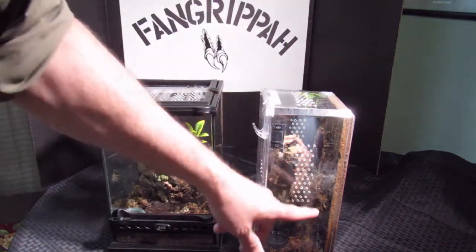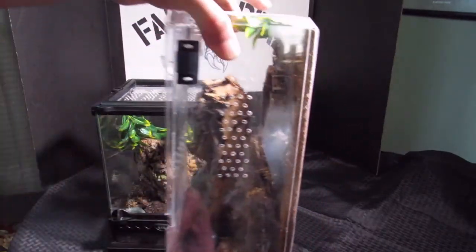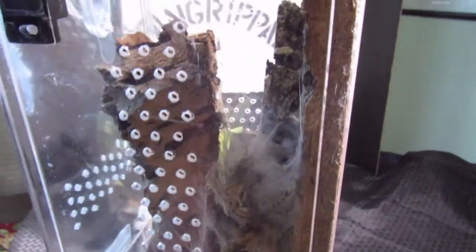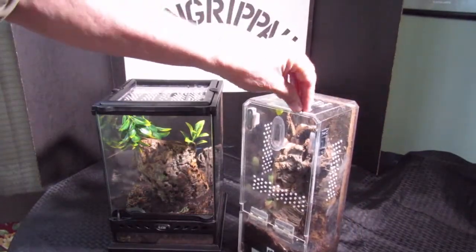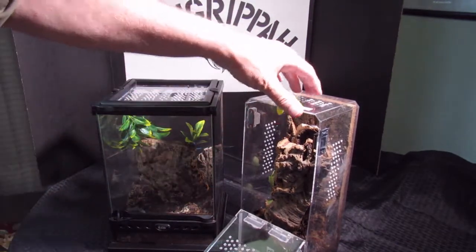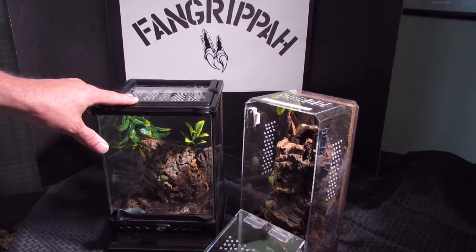As you can see the webbing right in here, it's really hard to see — you can't see it. You can see its feet at the top. I originally liked this enclosure idea, but as you can see you can't get to the top, which makes it hard for feeding sometimes. So we got an Exoterra 8x8x12.